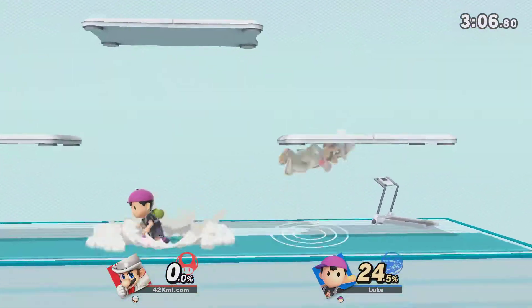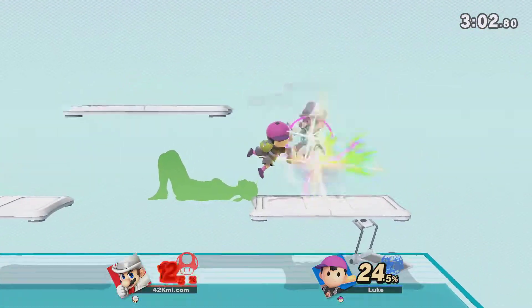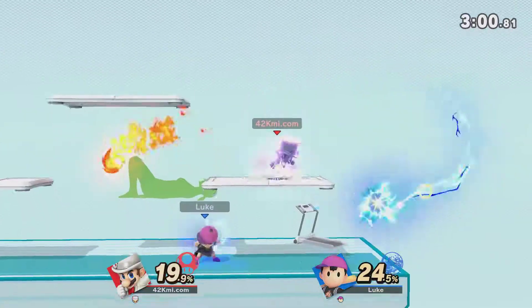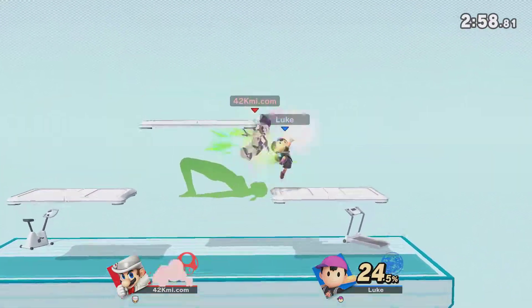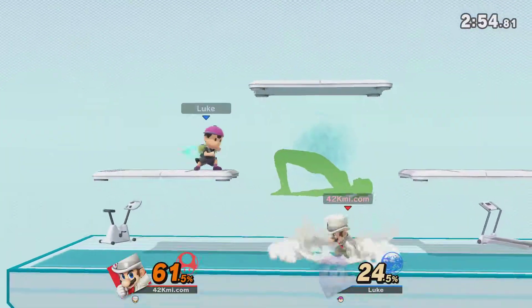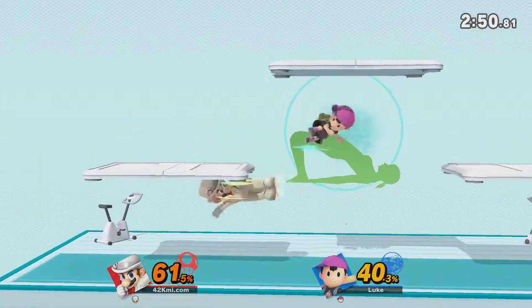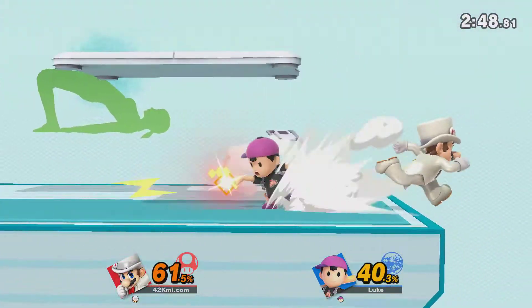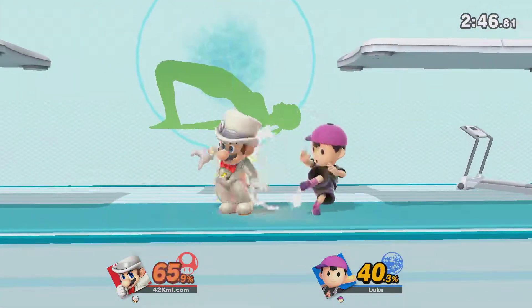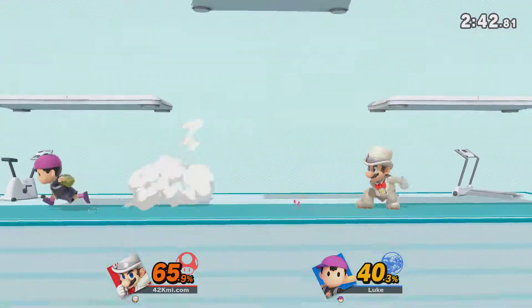Watch the flow of my movements as I demonstrate. Keep your hands and heels on the floor. Focus for 30 to 40 seconds. Keep your hands and heels on the floor. Now return to your original position.